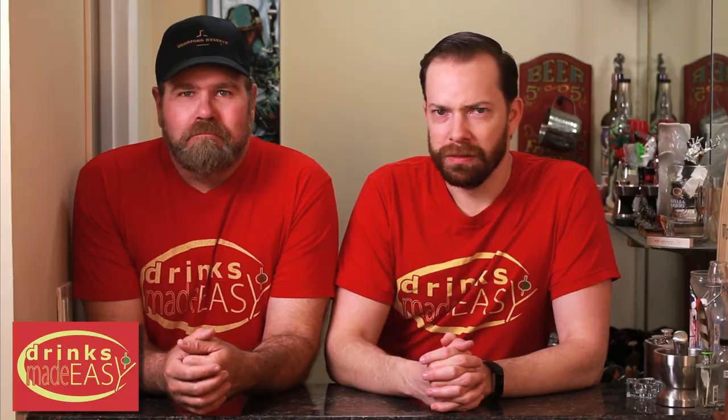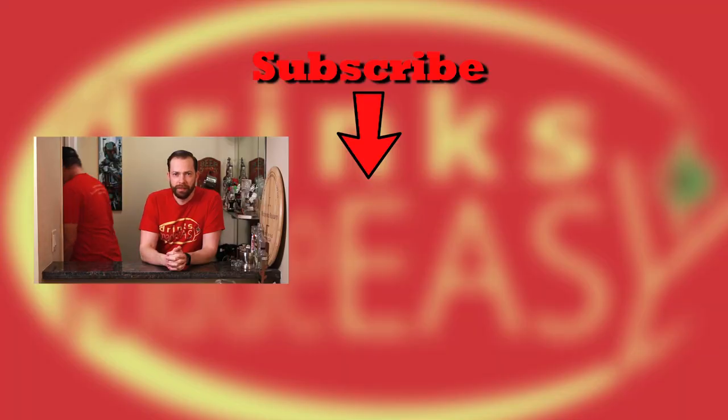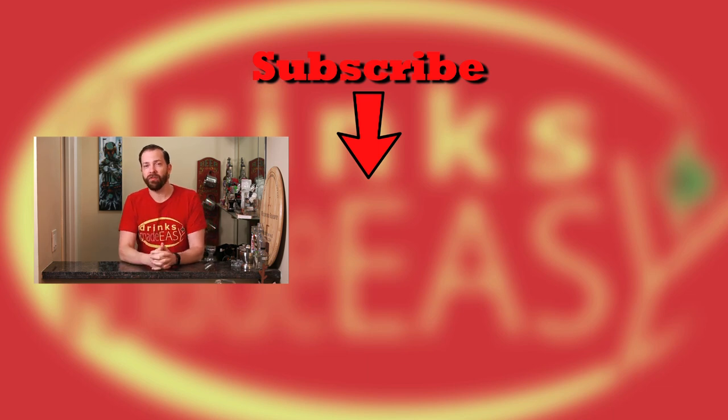It looked pretty good, but where'd the shot go? Thanos took it — killed everybody. I can't handle it, I gotta get out of here. If you enjoyed this video, please be sure to like, subscribe, and click on the bell icon so you'll be notified anytime we release a new video. And if you see Mike on the streets, give him a hug.